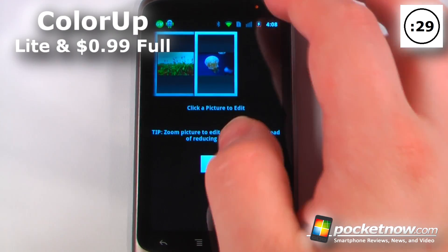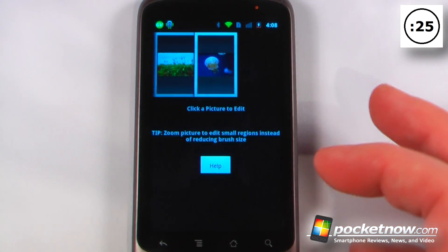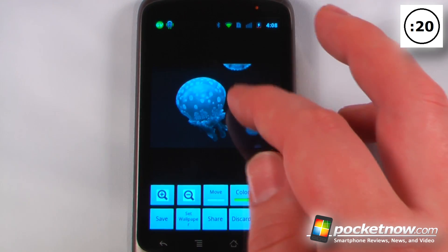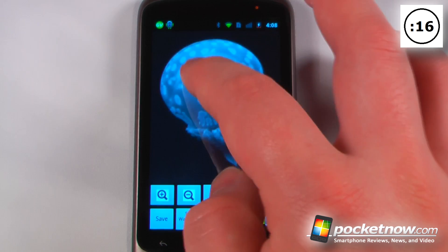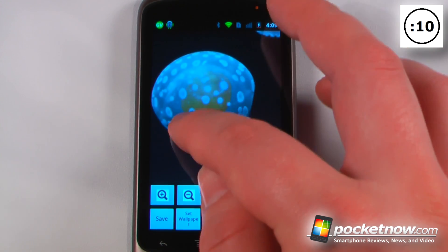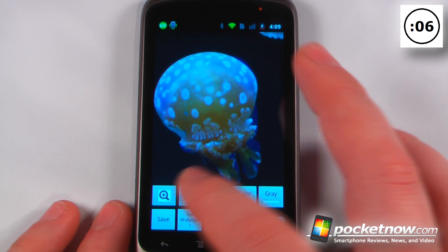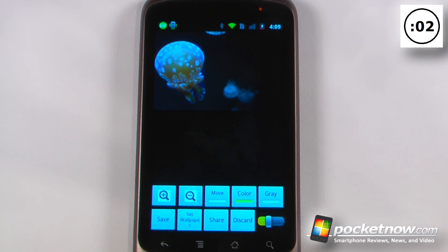Color app is a simple photo editing application that allows you to add and delete colors from your photos. Here I have a photo taken at an aquarium of a little jellyfish. I want to show just the color of the jellyfish, so I can zoom in, move the jellyfish, change the size of my drawing tool, and add colors to it. You can zoom out to see the difference, then save and share it with friends.